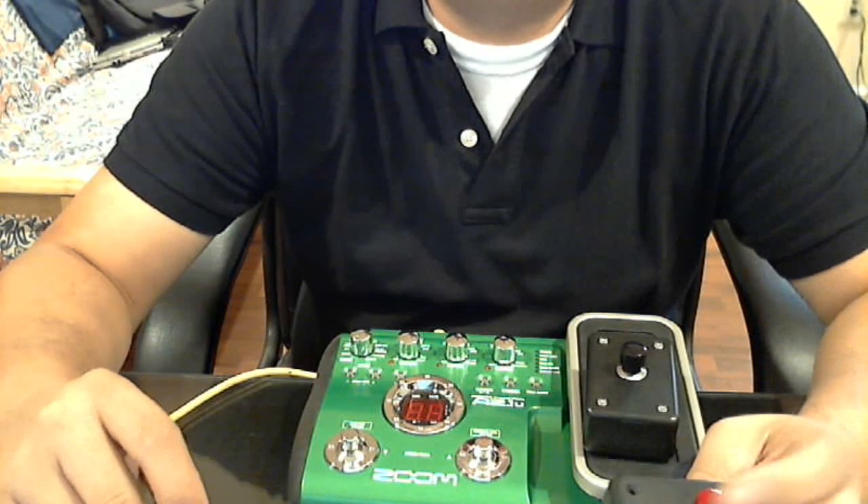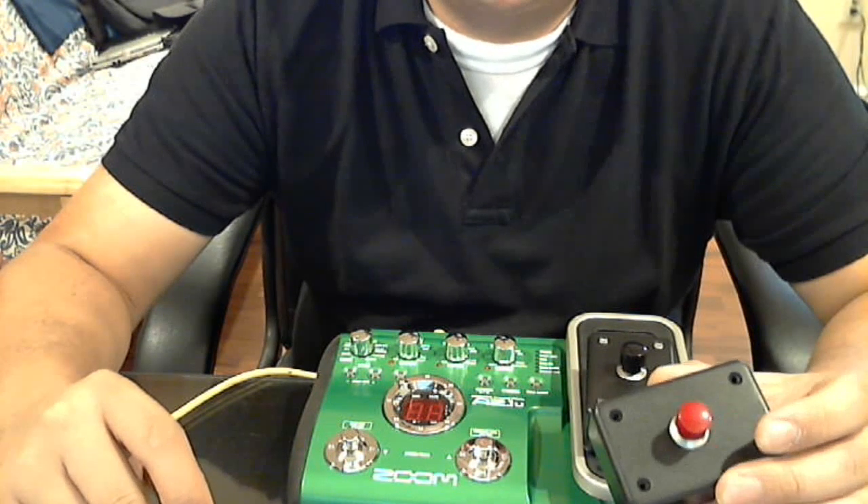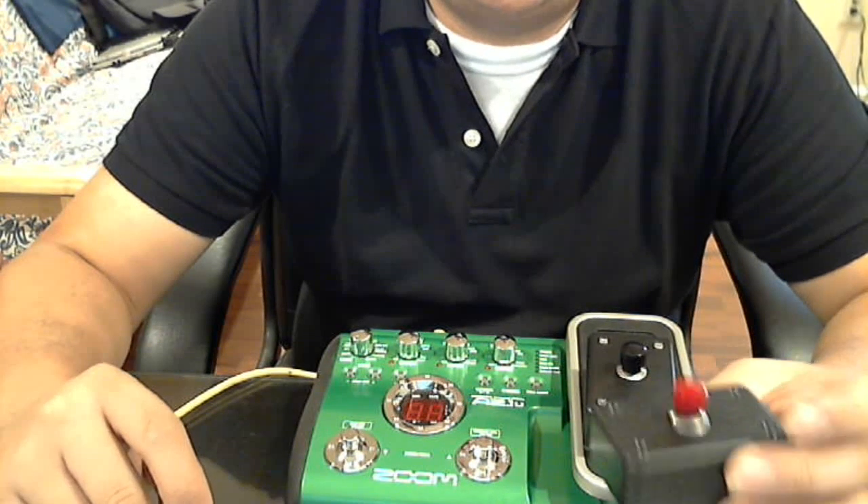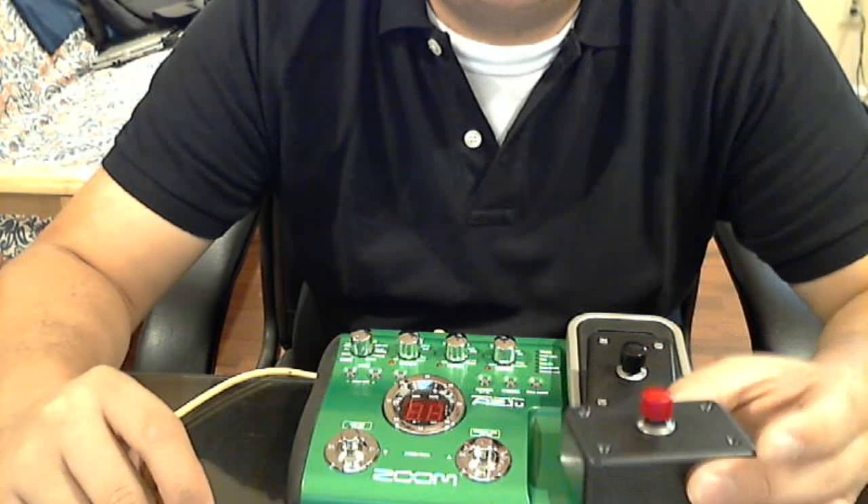Hi guys, this is my very first YouTube video. It's a video on how to make an instrument footswitch — an unlatched footswitch. Not latched, but unlatched.